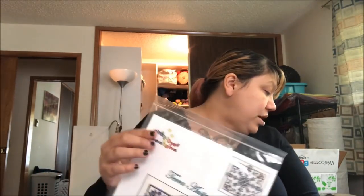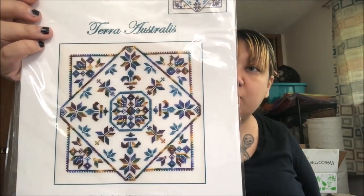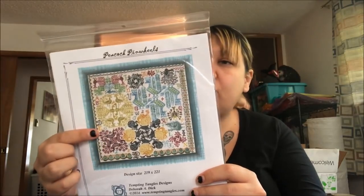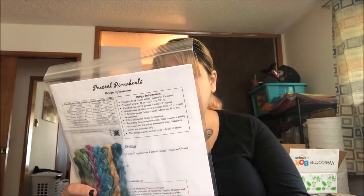I have Terra Australis — I don't have fabric for it but I'm sure I have something. I did this once using silk I dyed myself, and this one came with Dinky Dyes. I gave the first one away, so I want to do this one for myself. I have Peacock Pinwheels by Tempting Tangles — also needs fabric; they suggest 28-count white Lugana but I did get the silks. I picked it up after I saw Array working on it.